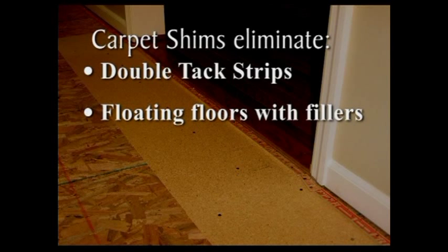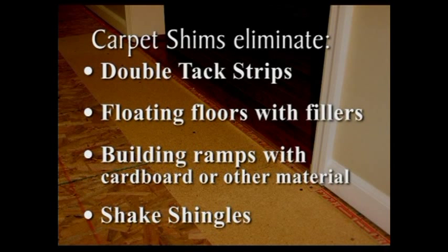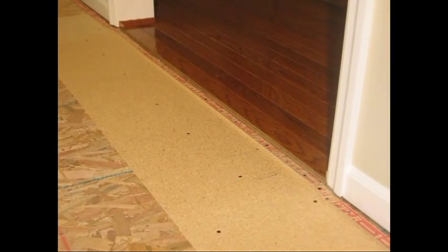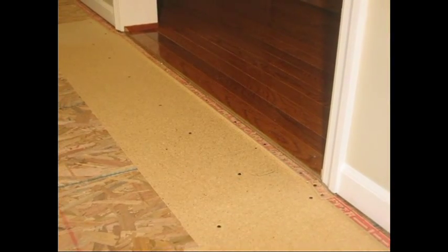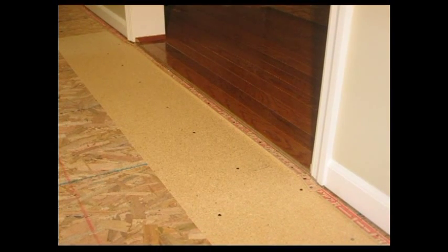Then there is the cardboard build up that will most likely break down over time as well. Shake shingles have been used but locating them, sorting them out and nailing them down is very time consuming and not the easiest solution for the job. Along with these methods, carpet installers have been very creative over the years and have used numerous materials of which are best left untold.